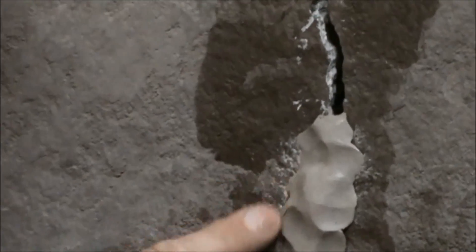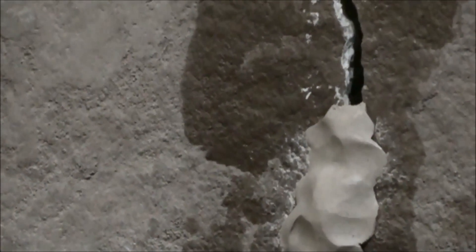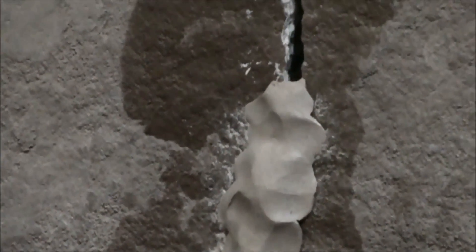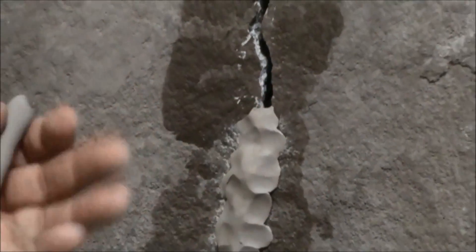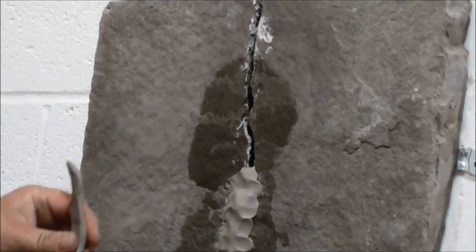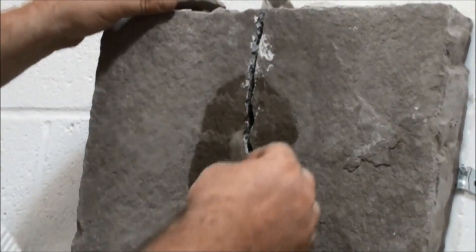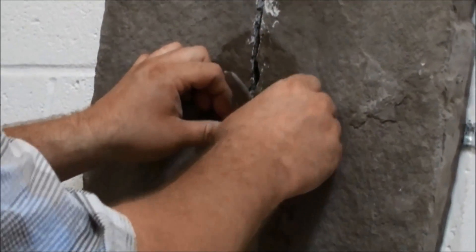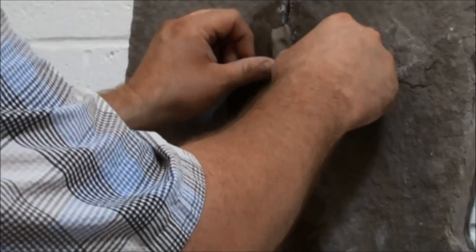Another great thing about the clay is that if you spring a leak during this process, the clay is very malleable, so you can just take a little bit of clay and plug a hole quickly. As we work our way up the wall, you can close ports off with clay very easily and then move to your next port.